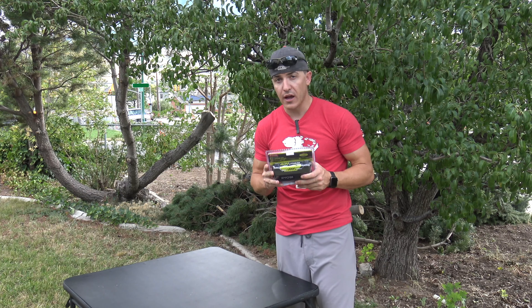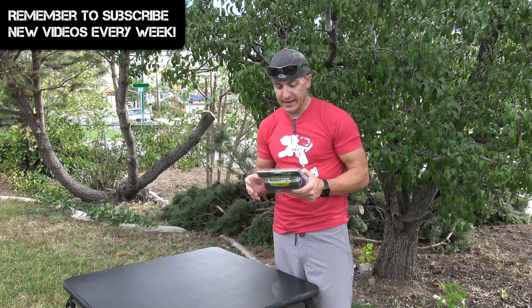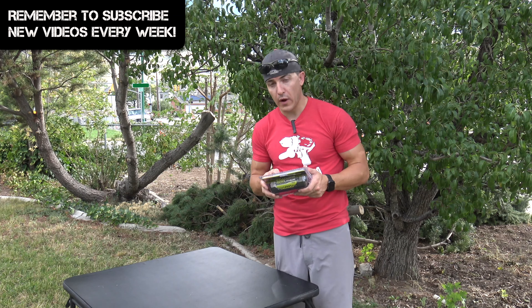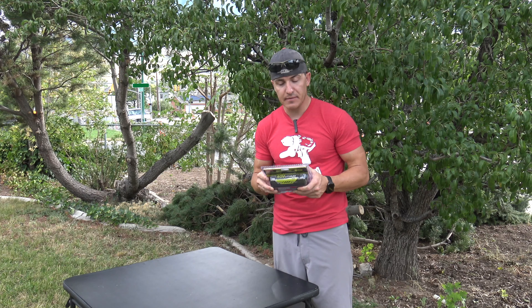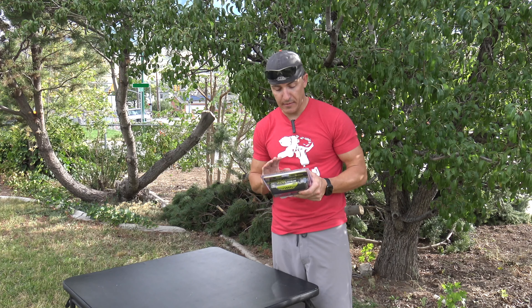This again is the OP40401. What's nice about this is it is a 144-watt-hour 4-amp-hour battery, so it's significantly bigger than the 96-watt-hour batteries we've had in the past.